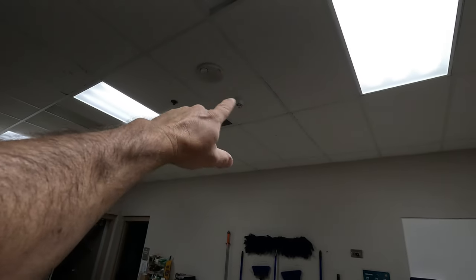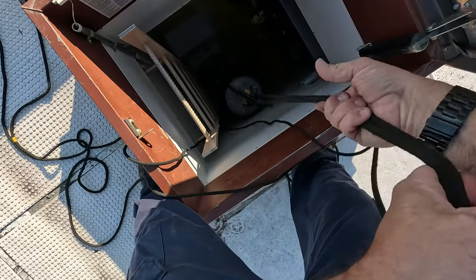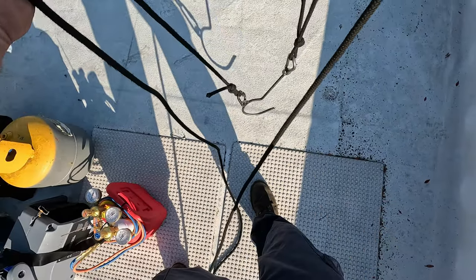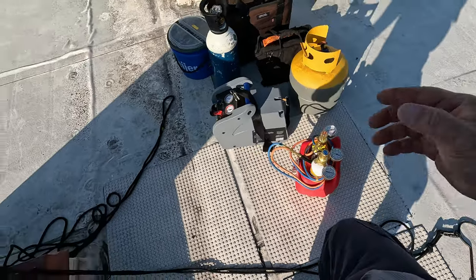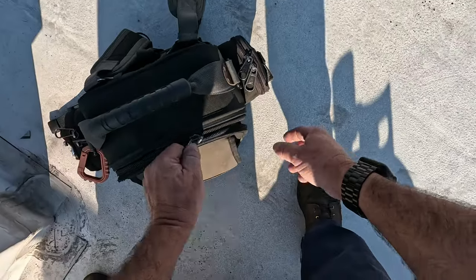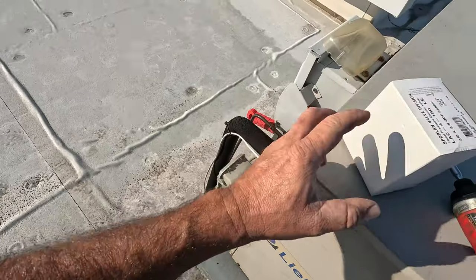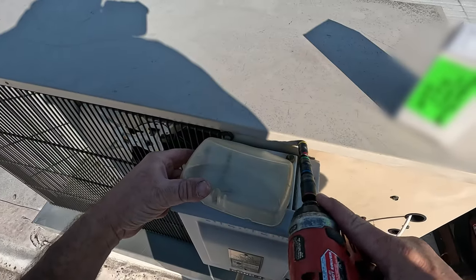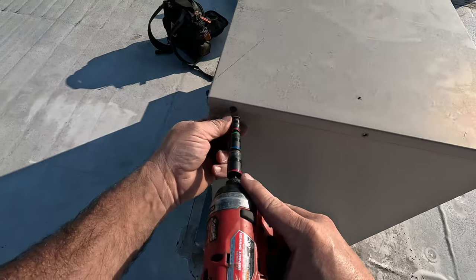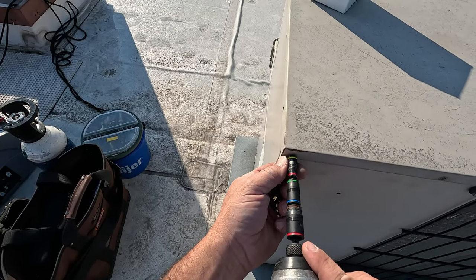They've got smoke detectors all over this place — there's one right with the air handler — so I may end up trying to braze up on the roof. We're going to replace that pressure control and the evaporator. They have a smoke detector right above the unit, which we wrapped a plastic bag around, and we had them put the smoke alarm system on test so if it does trigger, the fire department won't get called out immediately. That just comes down to communications with your staff.